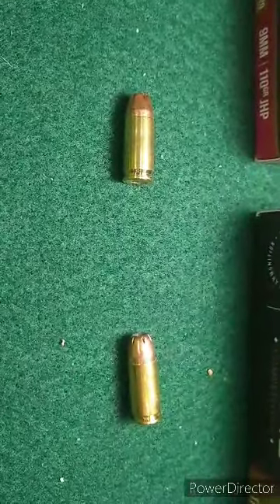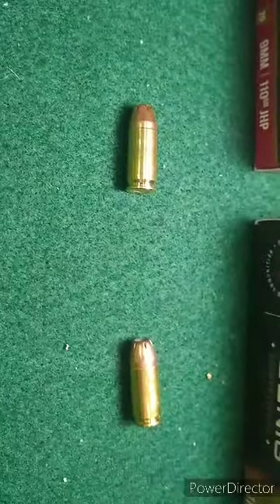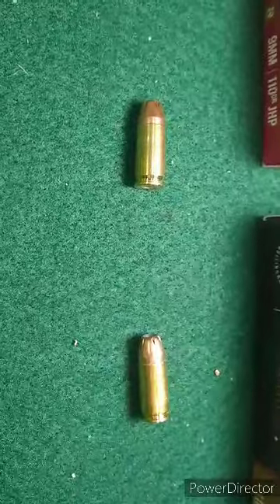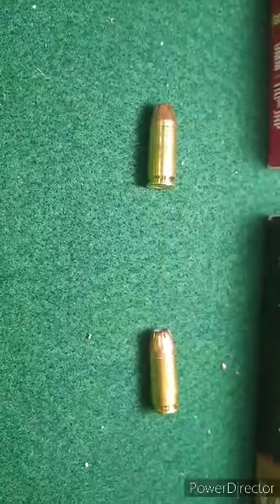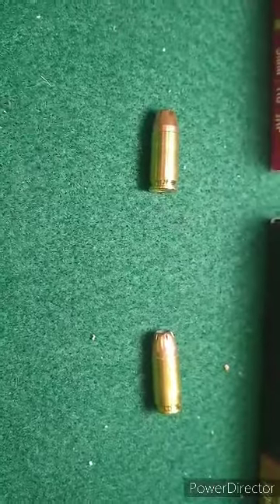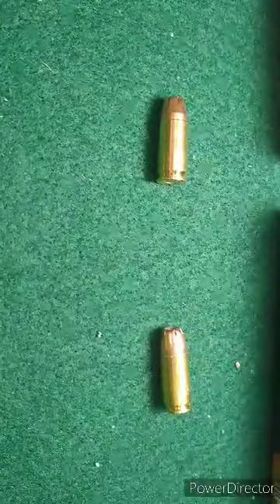As of earlier today, both these ammo types were still available at Opticsplanet.com. I'm not affiliated one way or the other, nor do I recommend one way or the other — this is just for informational purposes only. Take a look, comment below, and thanks for watching.